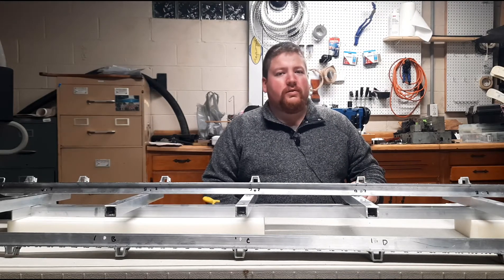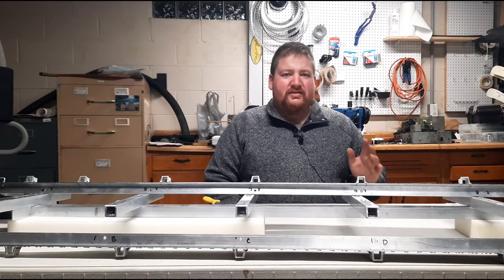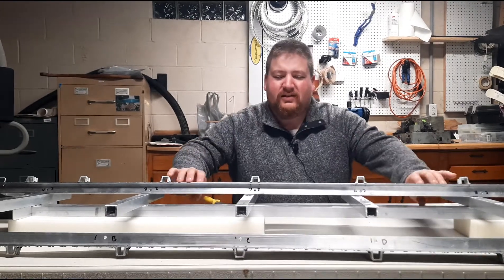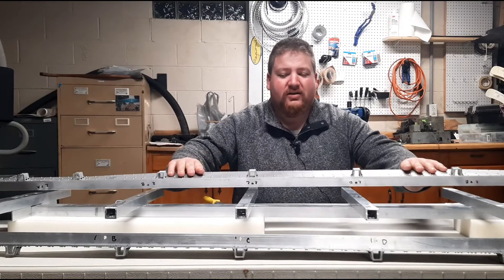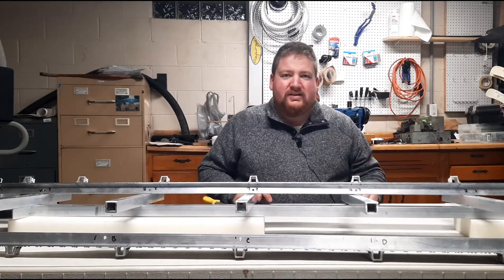Welcome, rail fans, to part four of the Six Foot Titan Trains Flat Car Build Series. In this installment, we are going to begin installing the body panels onto the frame of the car, so this should be a very exciting episode, at least in my opinion.